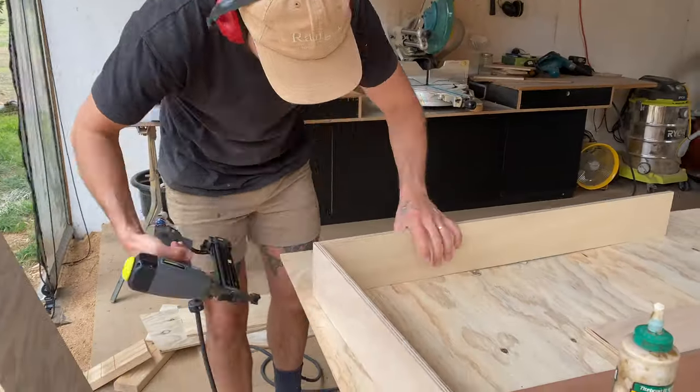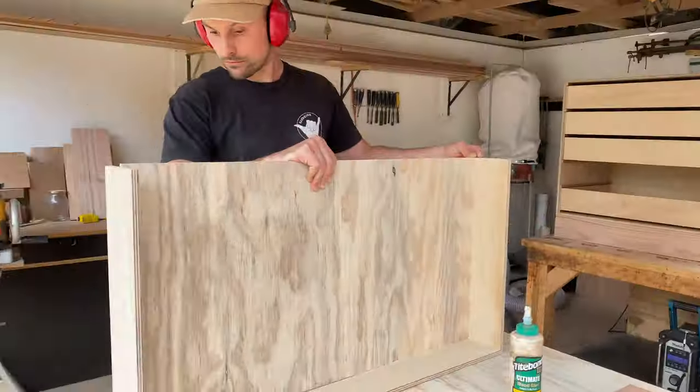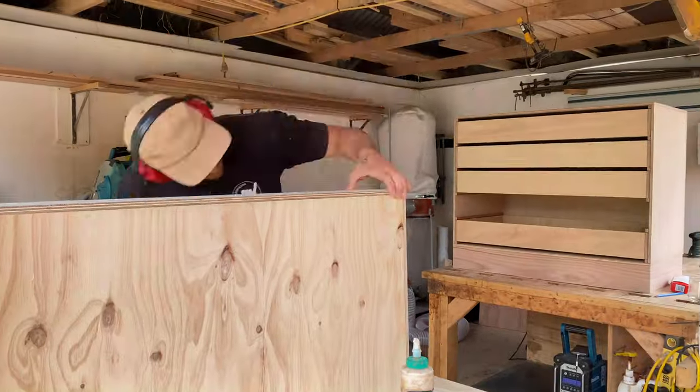The next step is to construct the drawers. Cut your ply to size and assemble the sides, front and base using glue and nails. Give these a good sand.